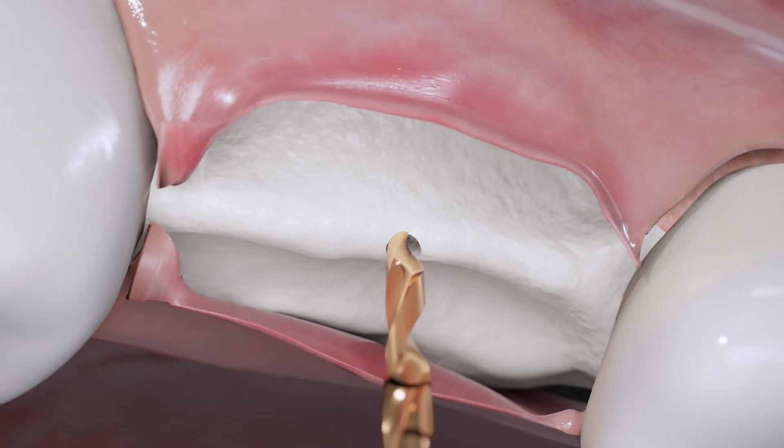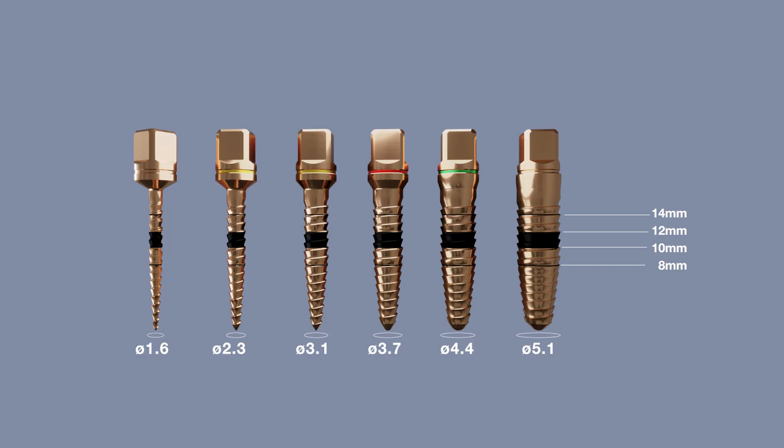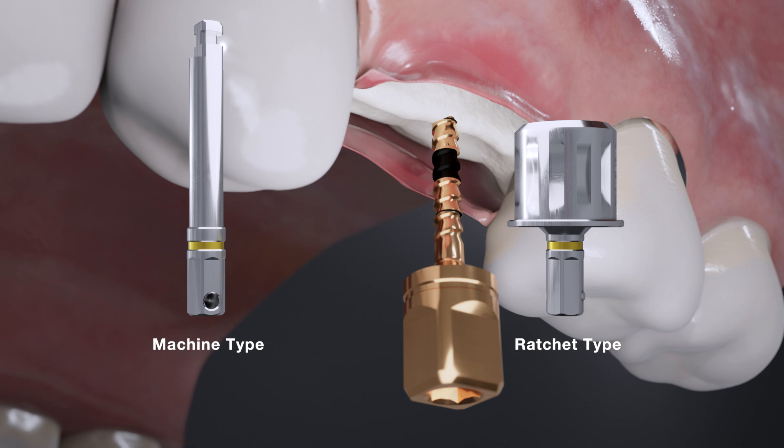Remove the drill with counterclockwise rotation. You will find a bunch of drills with different diameters in this kit. This kit also provides two types of mount drivers — you can use the machine type or ratchet type based on your preference.